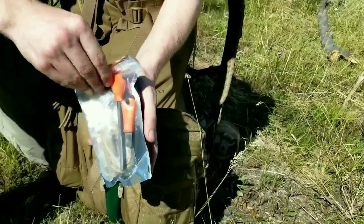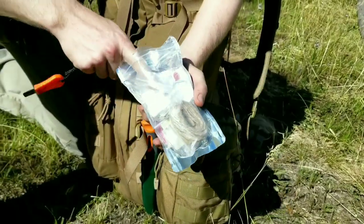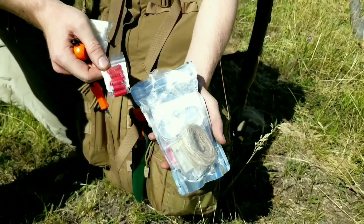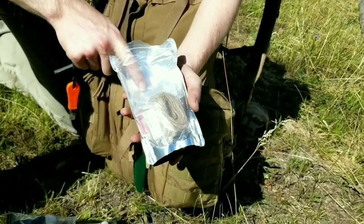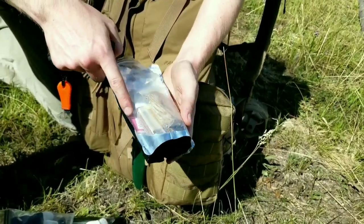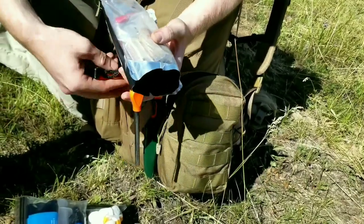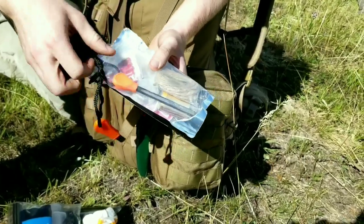So we have a large ferro rod. Then we have some cotton tabs - these are actually soaked with something that's really flammable. We have magnesium tablets, there's a mirror in here, candles, jute twine, charcloth, matches, a standard lighter, and a few other different ways to start a fire as well. This is probably one of the most important parts of the bug out bag.